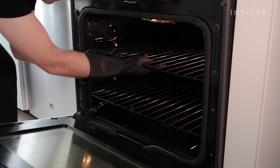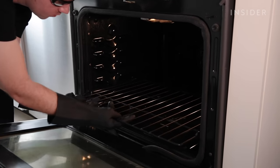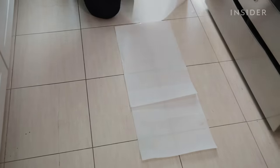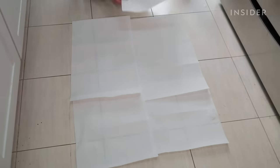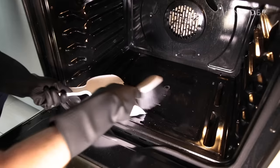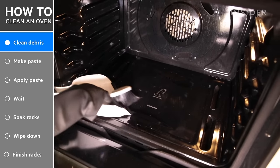Let's start by removing the racks and any other pans or accessories you may have stored in the oven, such as broiler pans or thermometers. Protect your floor in front of your oven using some paper towels or newspaper — this will save your floor from any nasty drips or spills. I also swept out any loose debris that was sitting on the bottom of the oven.